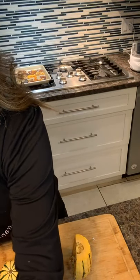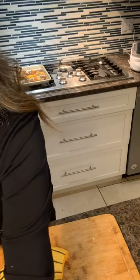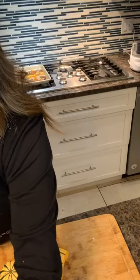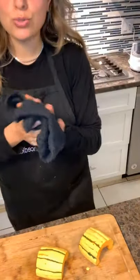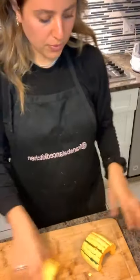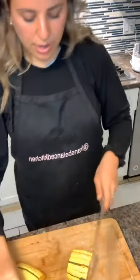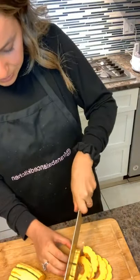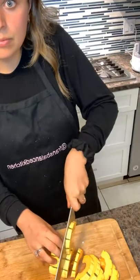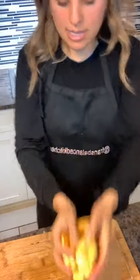My delicata squash has seeds, so I'm going to discard them with a spoon. You could use the seeds and roast them — they're just a little small, but you definitely can. Delicata squash is one of my favorites; it's sweet but not too sweet, it's really delicious. I'm just going to slice it into about half-inch thick pieces. You want to make sure they're all the same size so they all cook evenly.